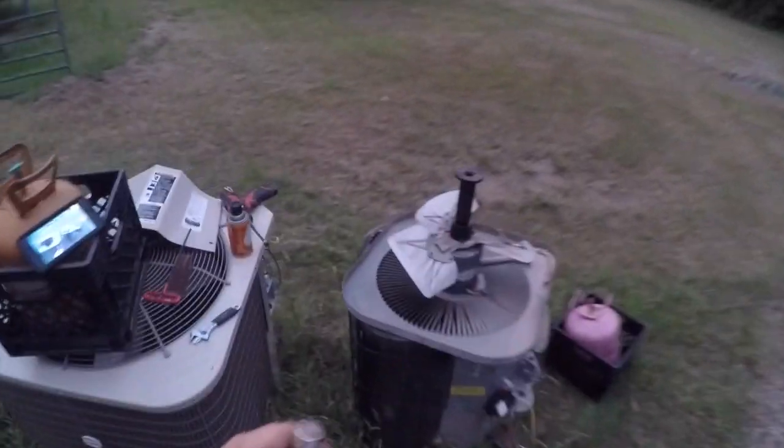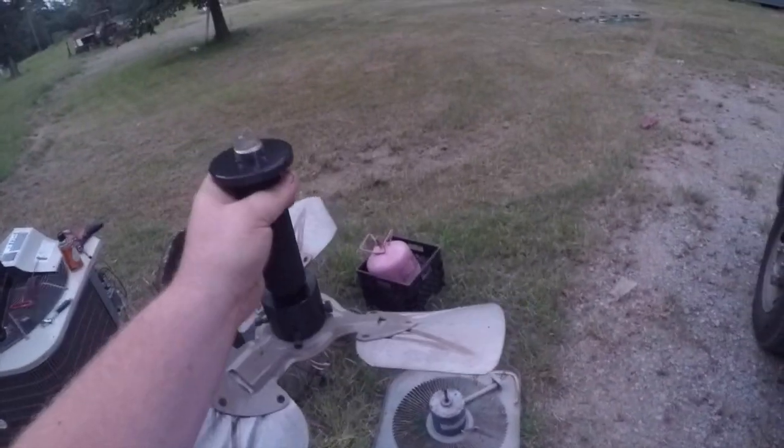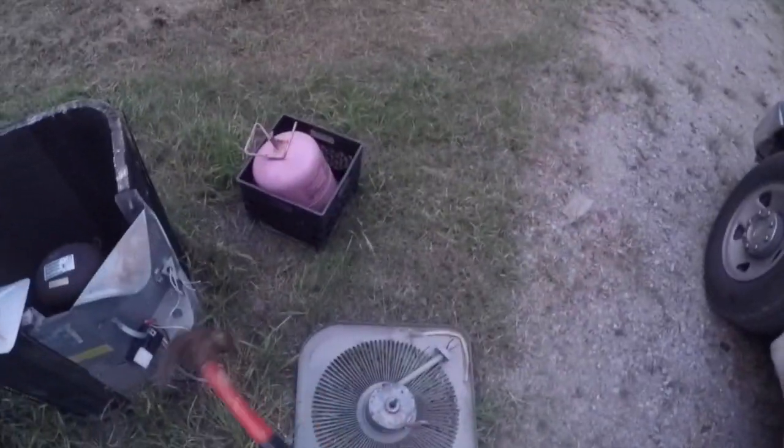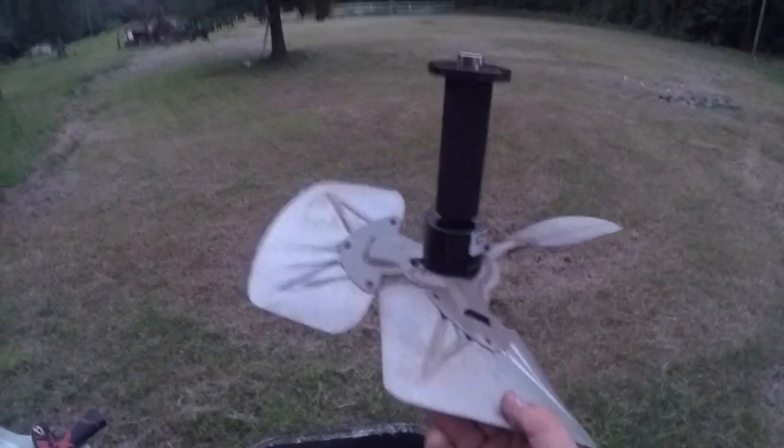Now we're going to grab our hammer. Put that in there just like so. And look at that — great tool. It wasn't as bad as I thought it was going to be, but still, y'all seen it. I mean, look at that. Fantastic. This thing beats a basic puller any day of the week.